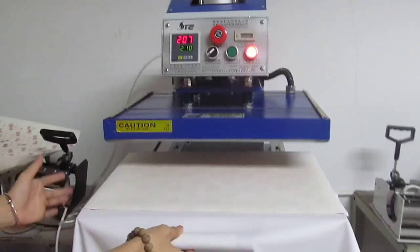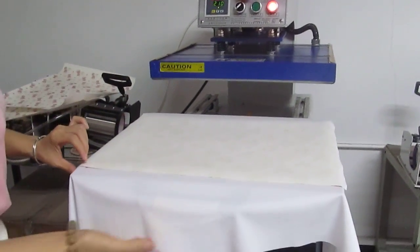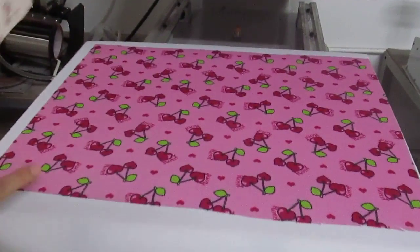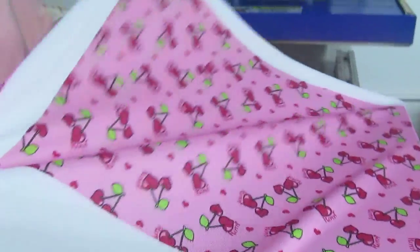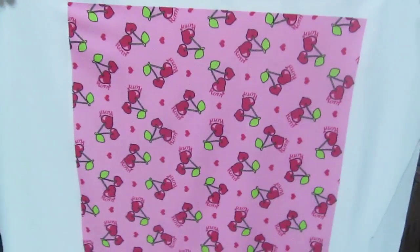Now we draw out the working plate and discover the result. You can see the printing is very beautiful and bright — every color is so bright and beautiful.